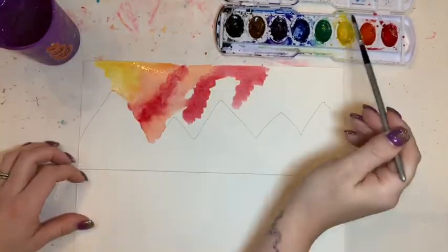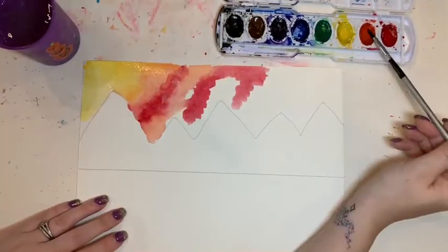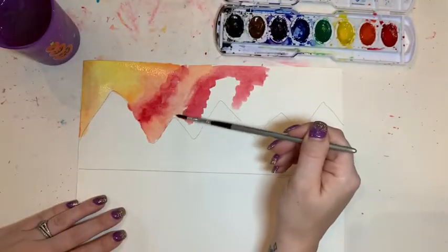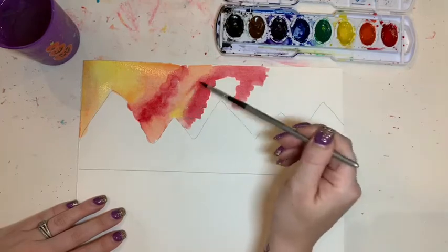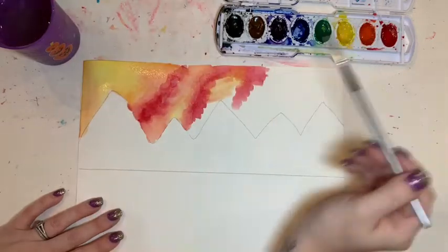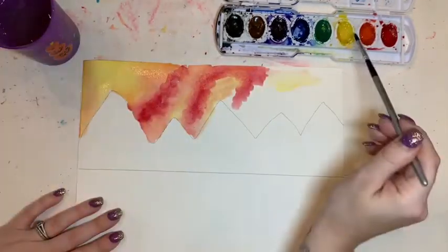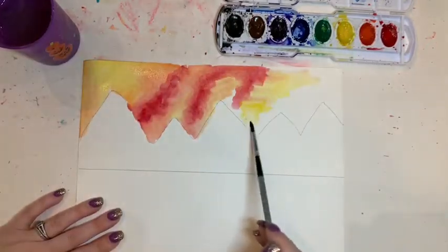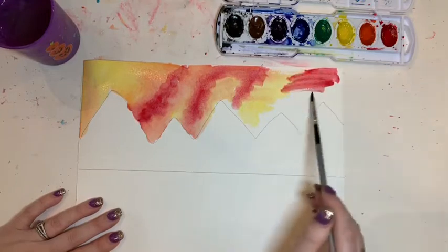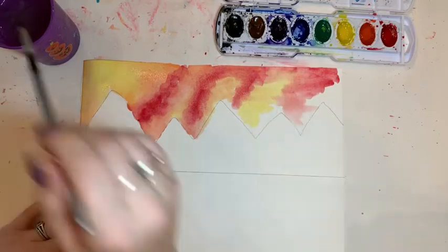When I'm painting, I place colors next to each other rather than stacking them on top of each other. This allows the colors to do something called bleed together, and it makes interesting designs. Notice when I'm working I have my hand on the handle of my paintbrush — I don't have it down in that silver part called the danger zone, where I'd be getting paint on my fingertips rather than on my paper. I'm also swishing my water, just tickling my paint, and then placing it on my paper.